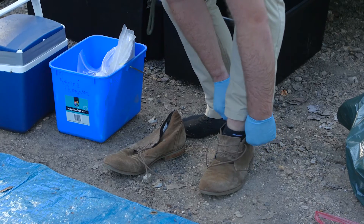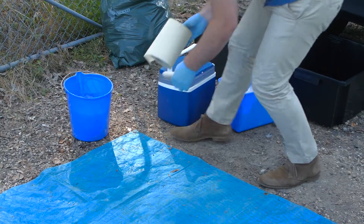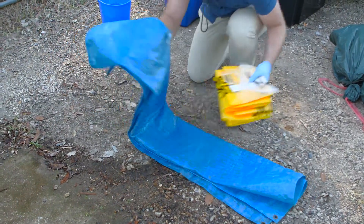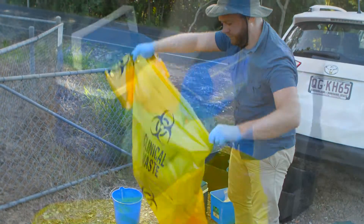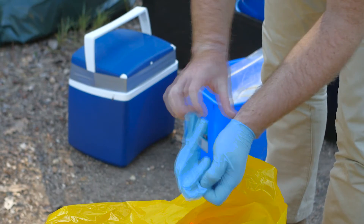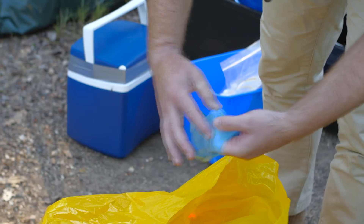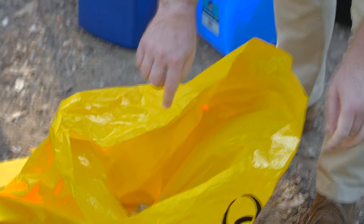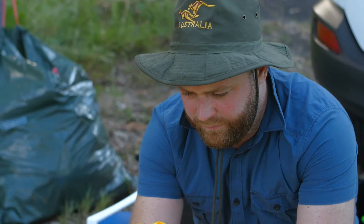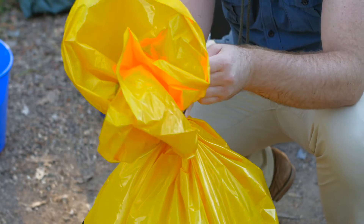Do not cross back into the dirty area for any reason. Carefully, without contaminating your clean clothes, collect and dispose of the disposable drop sheet in the biohazard bag. Remove your remaining inner pair of gloves in the same manner as the first, taking care not to touch the outside of your gloves with your bare hand. Put the remaining pair of gloves in the biohazard bag containing the drop sheet.